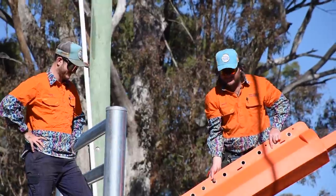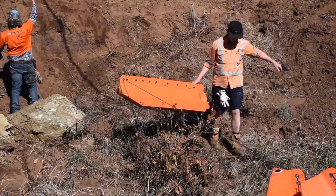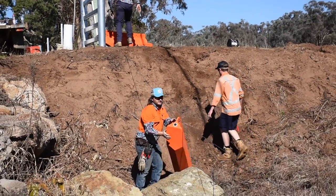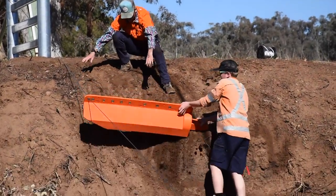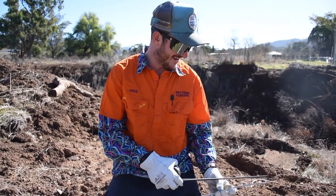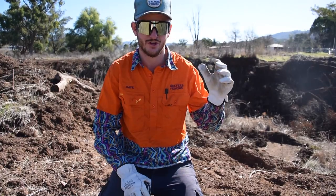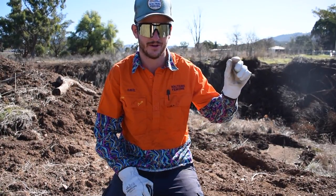Now we'll start distributing these down the gully. We've got to cut some cable at 400mm so we can sit it on top of the posts to lock them into place.